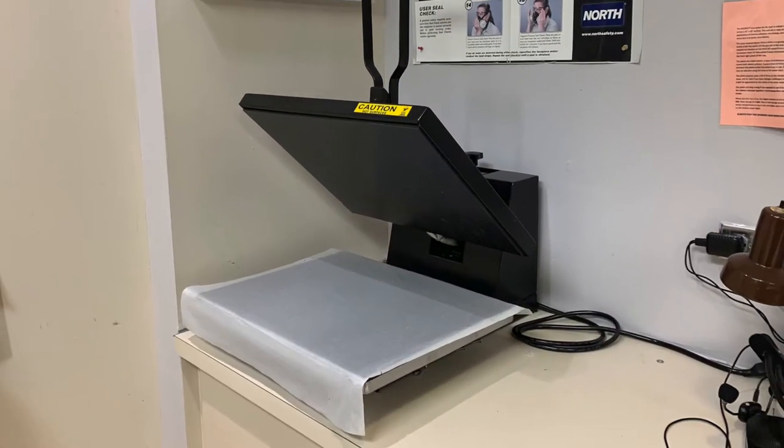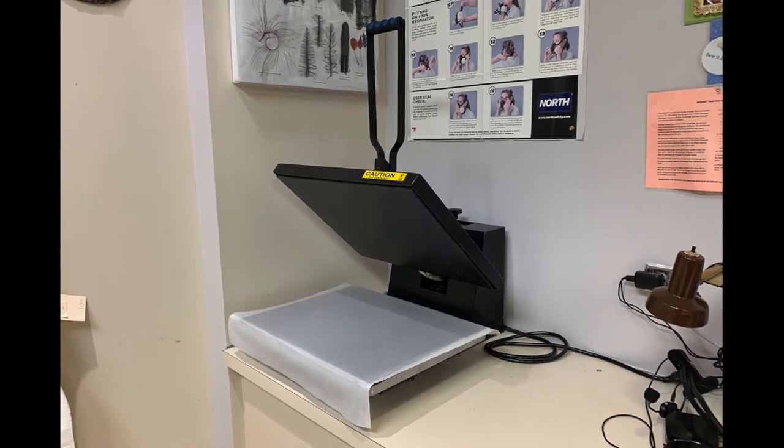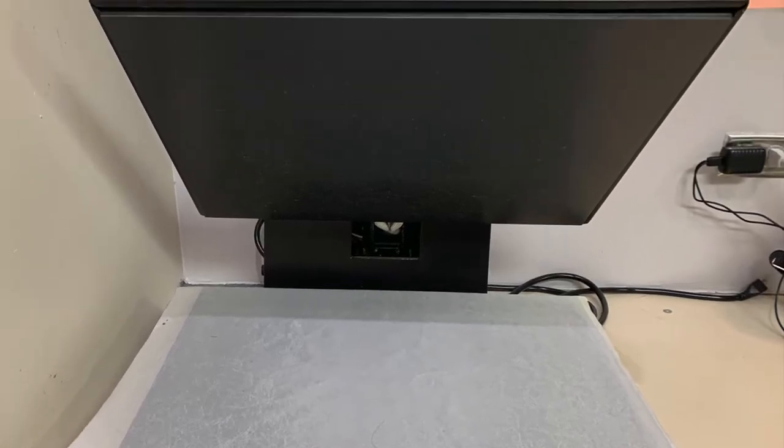This is not a paid promotion. This is the Ricoma flat heat press with a clamshell mechanism and a 16-by-20-inch heat platen.